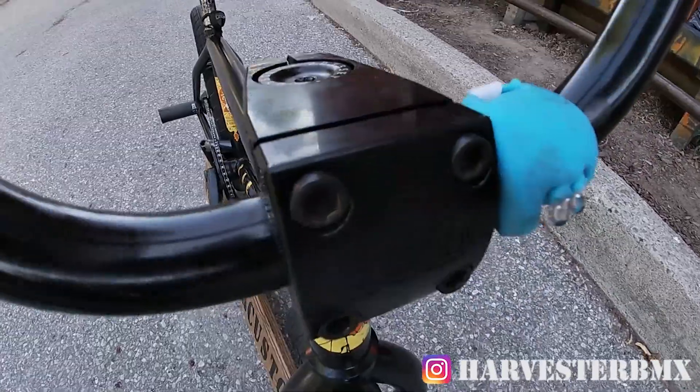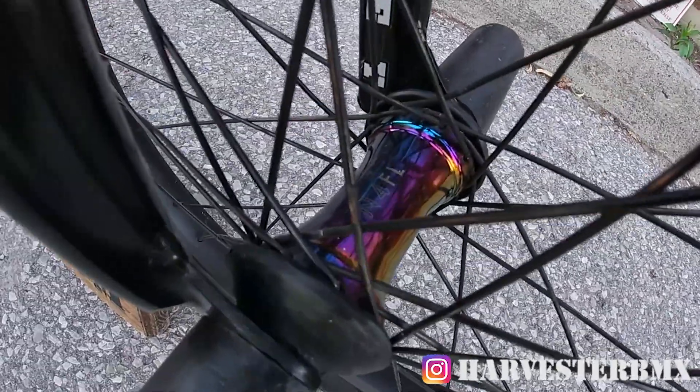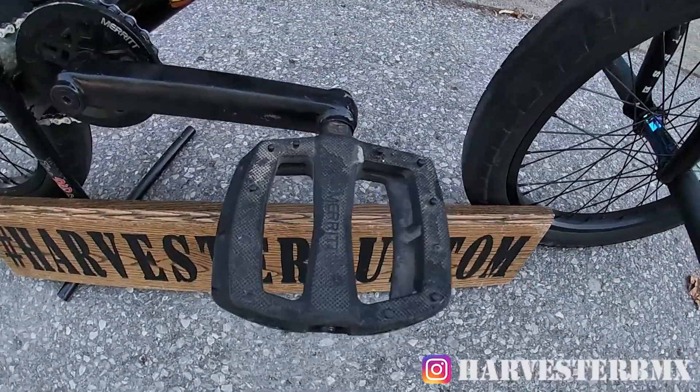These are Odyssey bars, BSD stem, Odyssey fork, BSD Donna Squeak tire with a Primo Oil Slick N4 FL hub. In the middle we have the Merritt P1 pedals.